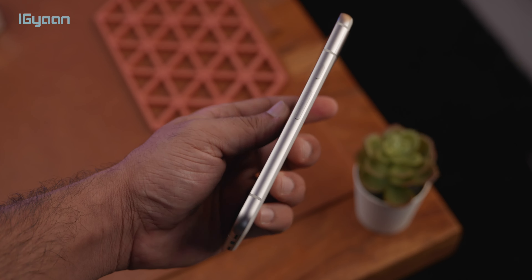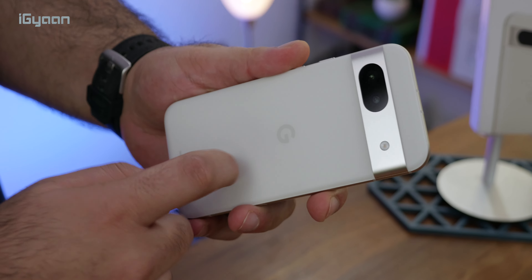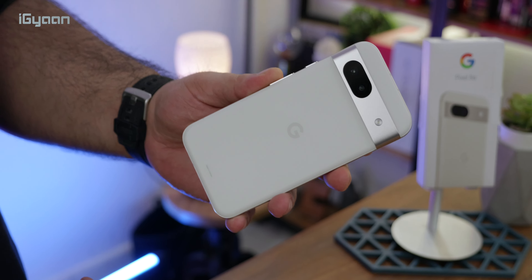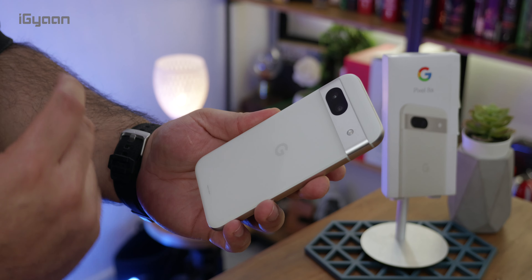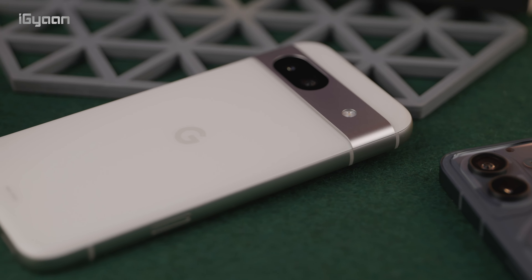We've got a 100% aluminum body along with this frame at the back. The back is a composite material, almost like a plastic, and it's completely matte — so no fingerprints and it looks really nice.